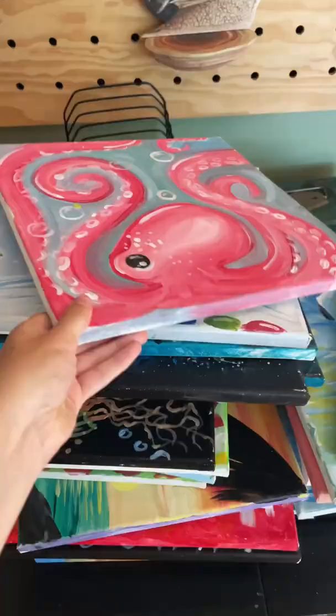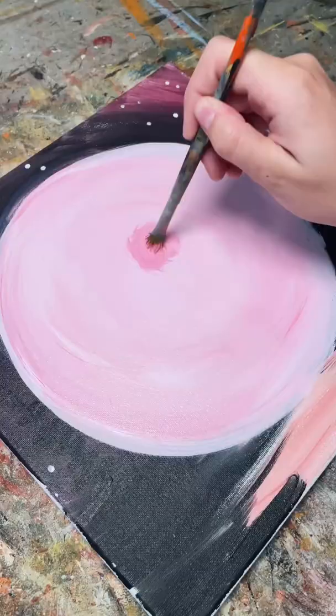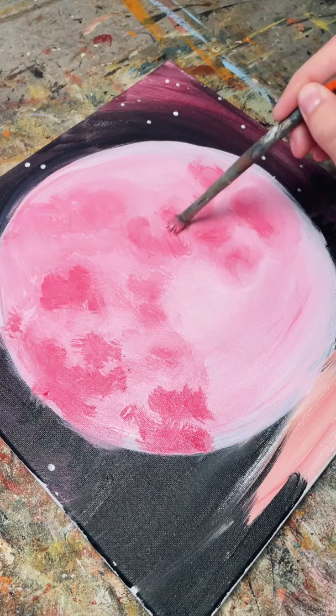Let's repaint these canvases. I recently sold my painting party business and I have a ton of these tiny canvases that the new owner didn't want, so I'm making it my mission to go through all of them and give them new life.